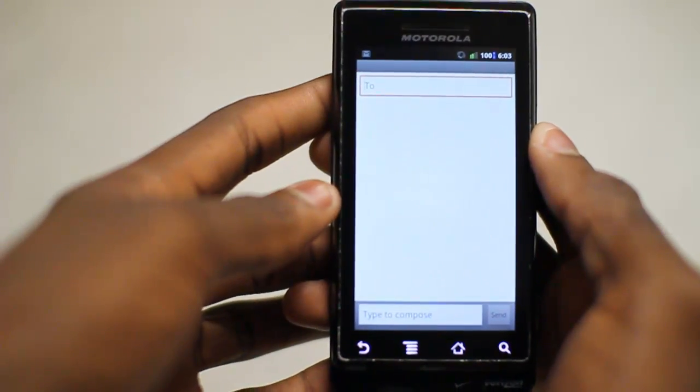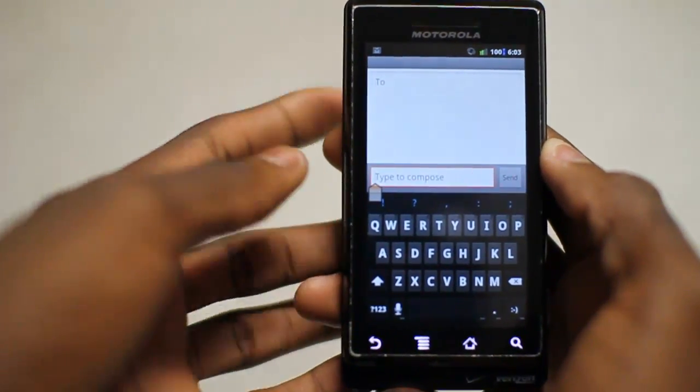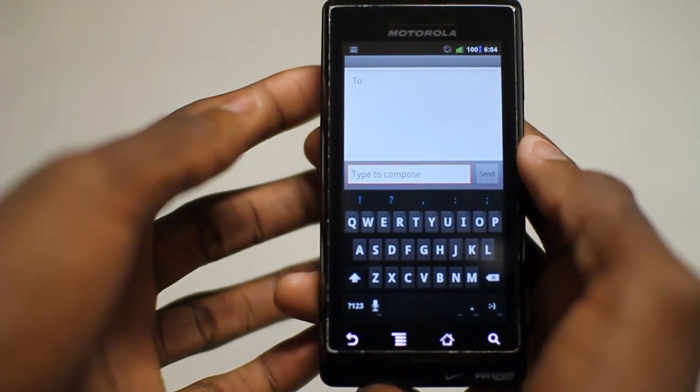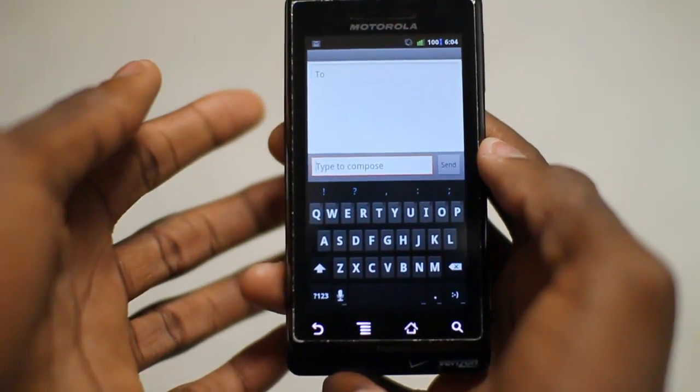We're going to take a look at the keyboard itself and see what we think of it. Now of course, as we already know, there's a sort of light blue theme to Android 4.0, and this is included in the new keyboard. What I noticed is that it's actually quite a bit easier to type in the new keyboard, even compared to the Gingerbread keyboard.